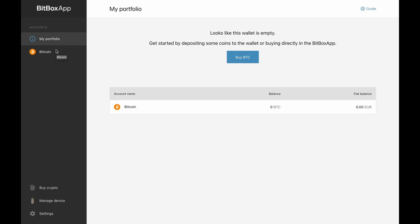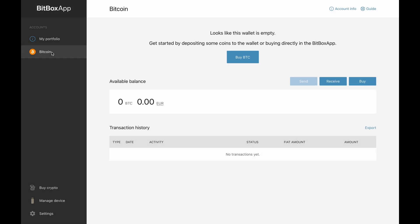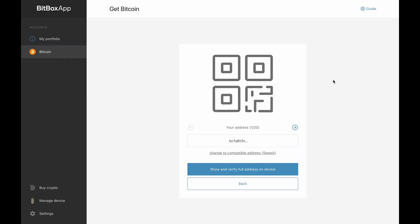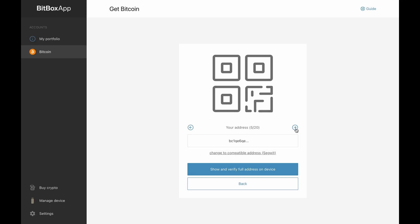We have set up the Bitbox app and written down the recovery seed, so we have two backups for our wallet including the SD card. Now we can create our first transaction — let's start receiving our first Bitcoin or Satoshis on our Bitbox. Choose the account you want to use to receive the transaction and select it by clicking. In the account view you see the receive button in the top right. The Bitbox app will show you a receiving address — it always displays 20 different addresses that you can click through using arrows. These different addresses increase security and most importantly privacy. It doesn't matter which address you choose since all addresses belong to your wallet.